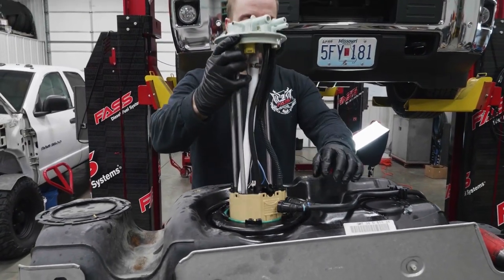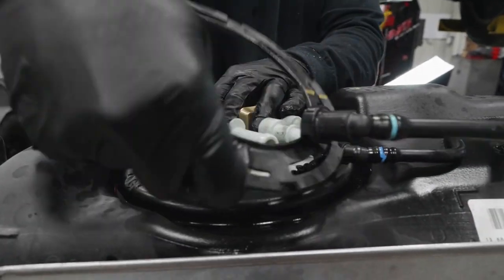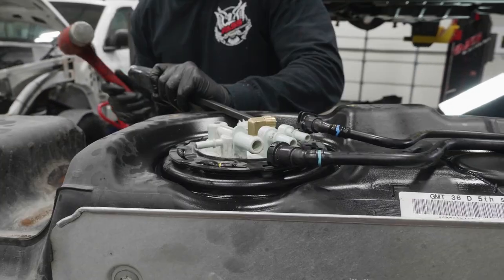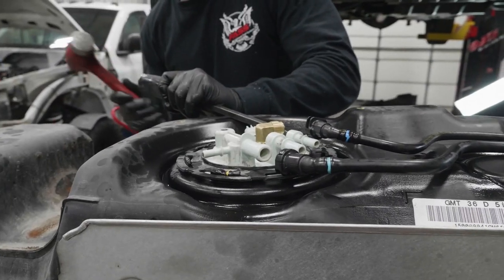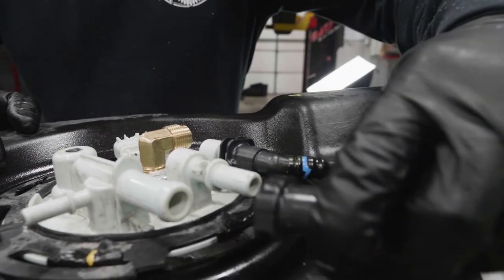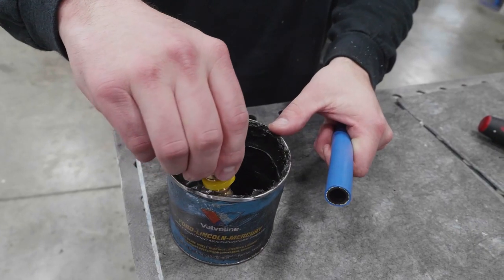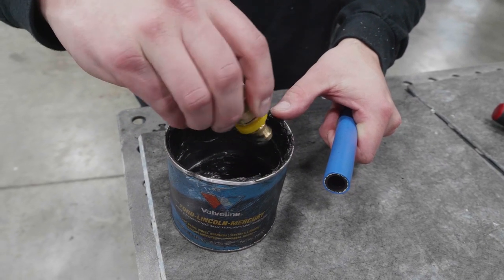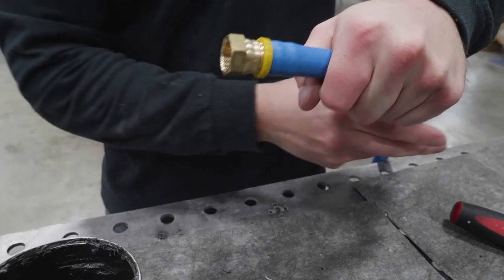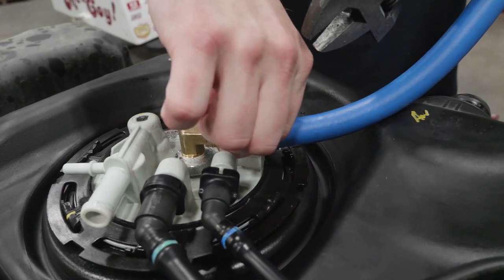Reinstall the fuel tank module into the fuel tank while carefully guiding the fuel level float. Reinstall the fuel tank module locking ring. Reconnect the factory return tube and factory fuel feed tube. Using grease, install PL-1005 into FL-1002. Install PL-1005 onto 10-306 and tighten accordingly.